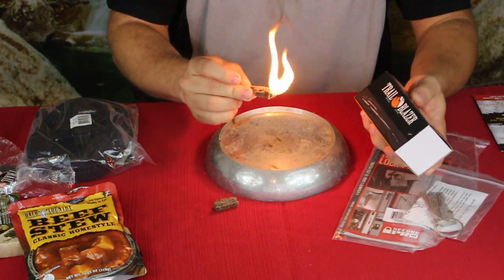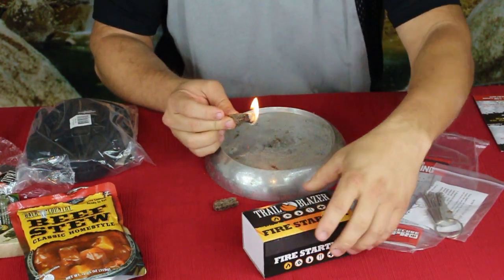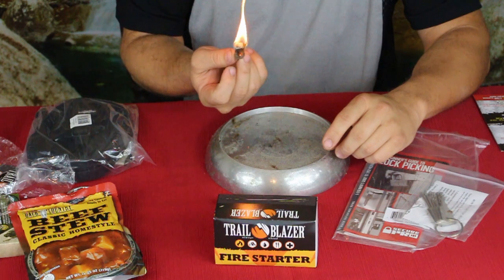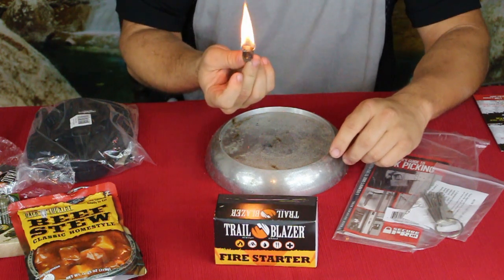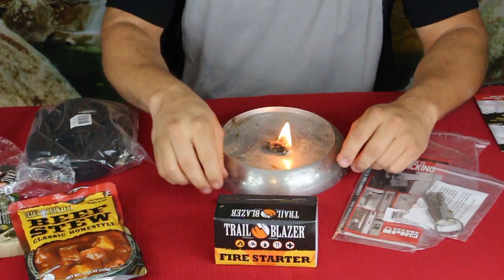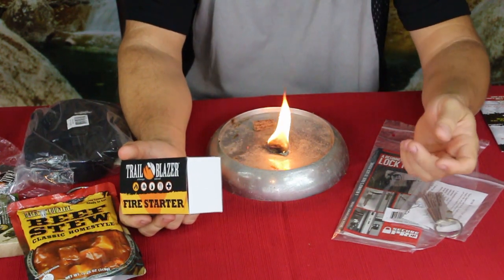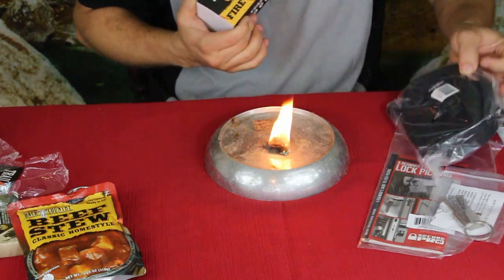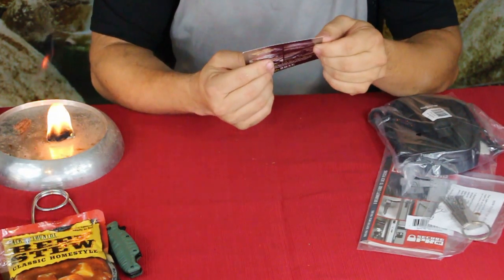There we go! Wow, there's a lot of material on that to burn up. It created a reasonable amount of smoke, but it lit up pretty nice — that actually works really nicely. They are kind of thick and bulky, but they're gonna burn for a long time. We'll actually just let it go and see how long it lasts. They suggest this 40-pack is six dollars.